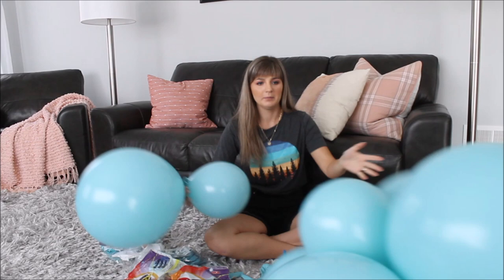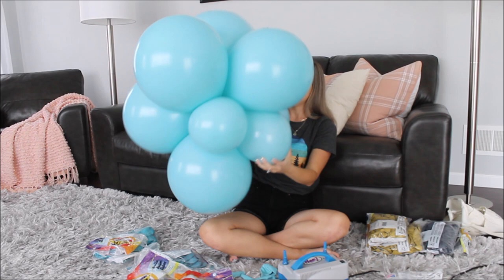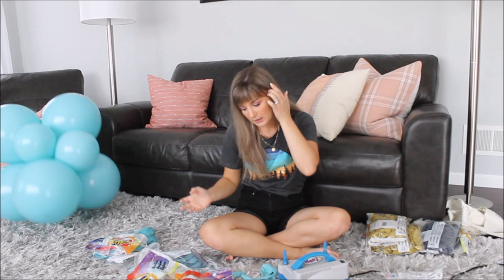I intertwined my balloons very nice and tight together and now I have this nice and beautiful cluster ready in sea glass. I will be doing this with every single other color except mustard and navy.